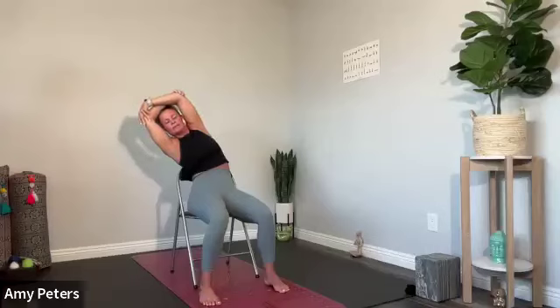Exhale, gently reach over to the left side, stretching the right side of the body. My back is into the chair. Inhale back to upright, and then exhale over to the other side. Remember what I said about breathing — we're not looking for perfection, we're looking for progress. Inhale center. Exhale over to that left side, stretching the right side body. You'll feel this through the rib cage, through the oblique. Inhale, come to center, soften through the shoulders, and exhale, stretching over to that right side. Inhale center. Exhale, release the elbows.